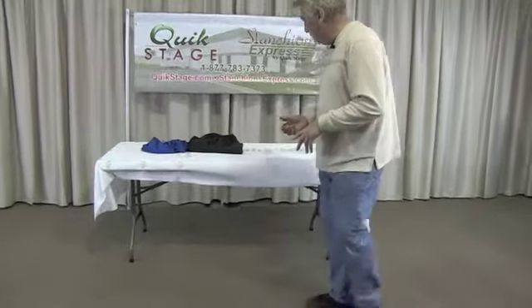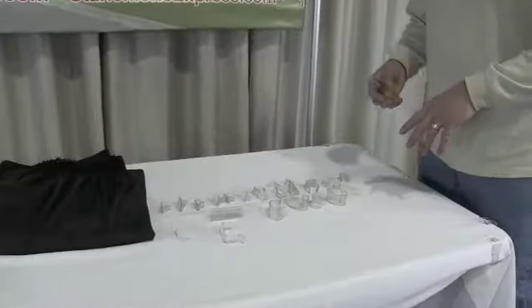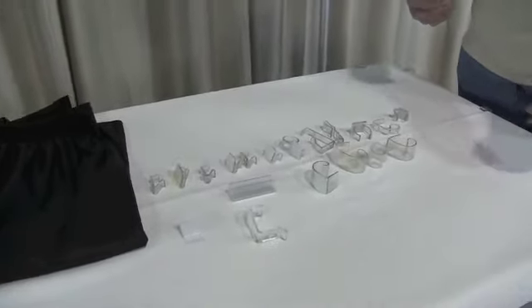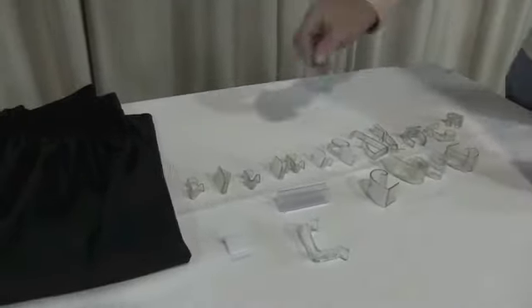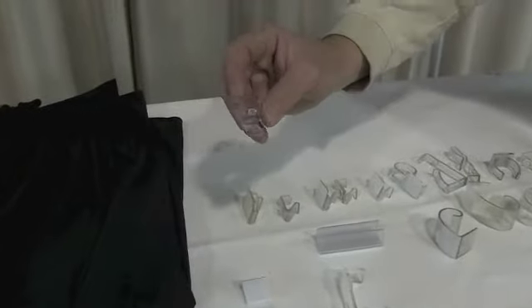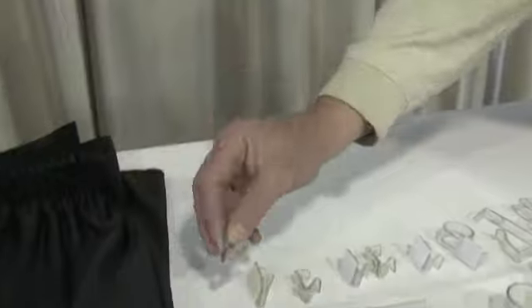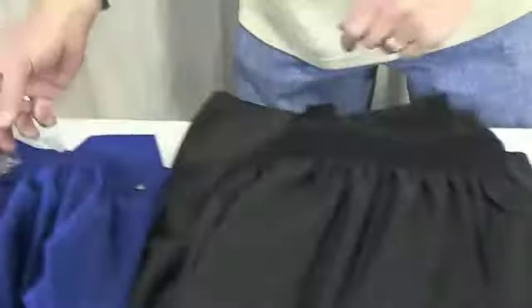If you come over here, I'll show you the different sizes. We have roughly 24 different sizes, covering a wide range of tables — really from 5/8 inch table edge thickness all the way up to 3 inches.